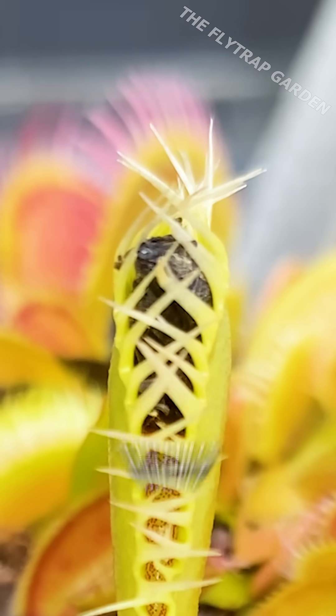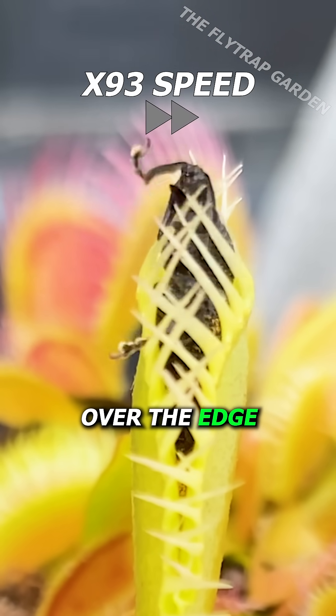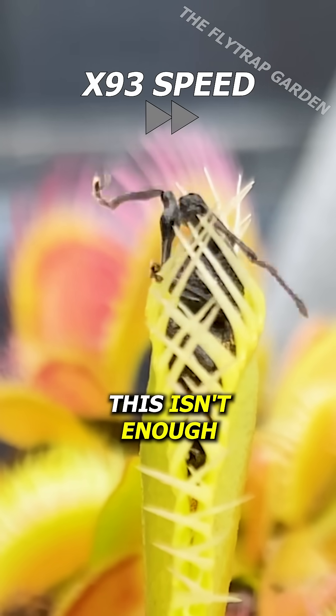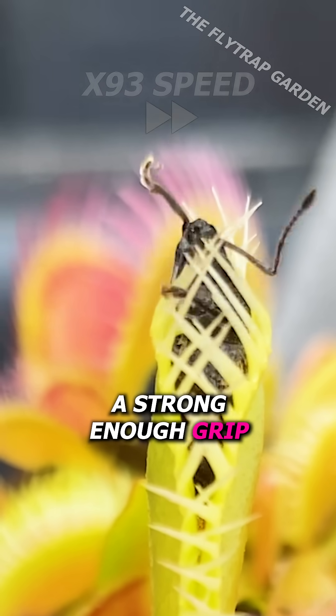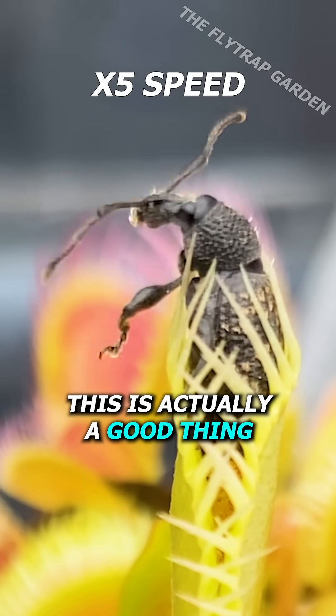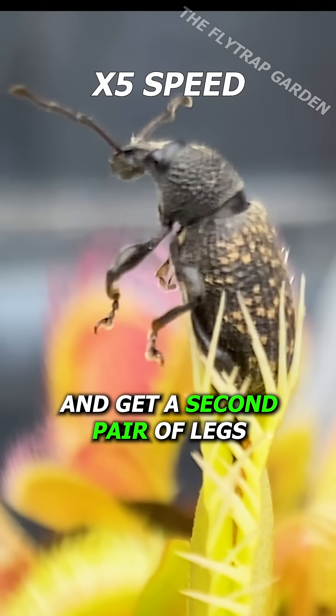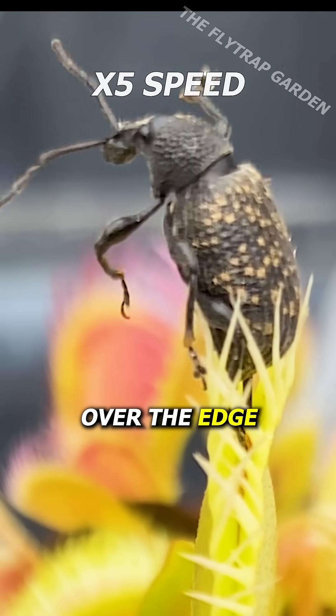He finds a tiny gap and pulls himself through, managing to get his front legs over the edge. Although this isn't enough — he doesn't have a strong enough grip to squeeze through and the plant is sealing around him. However, this is actually a good thing, as he can push against the wall of the trap and get a second pair of legs over the edge.